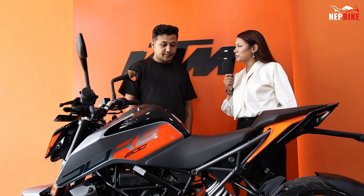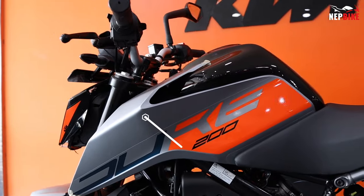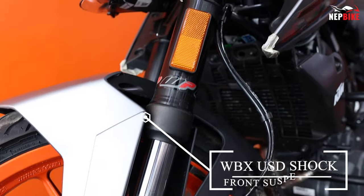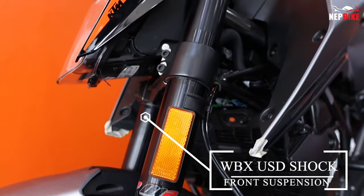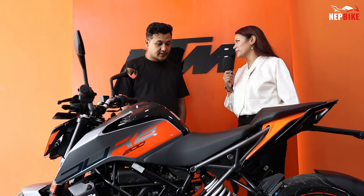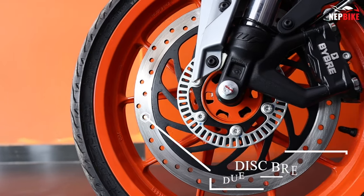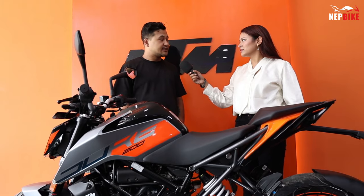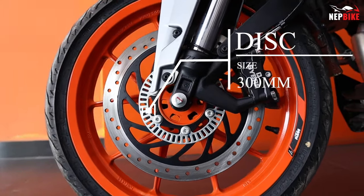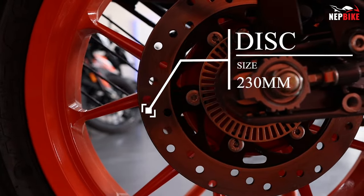The chassis has two plotters. The suspension uses WPX and UST units. The braking system features dual-channel ABS with disc brakes — a 300mm front disc and a 230mm rear disc.